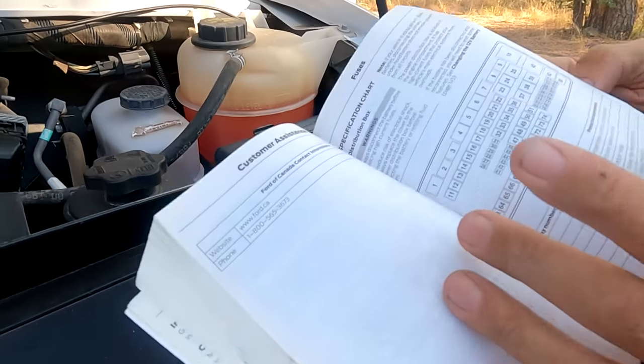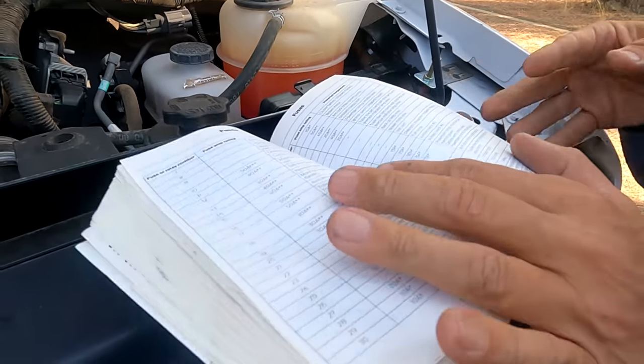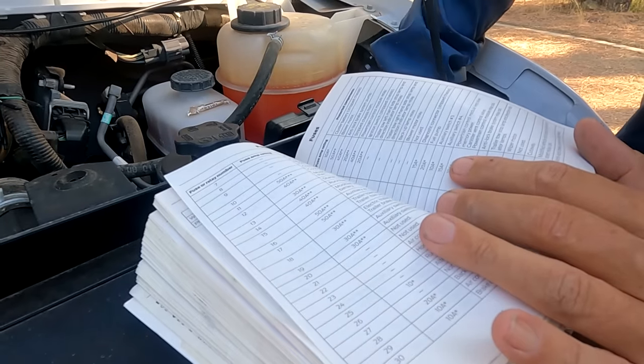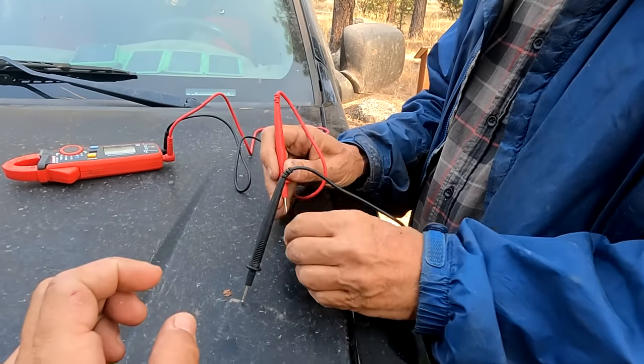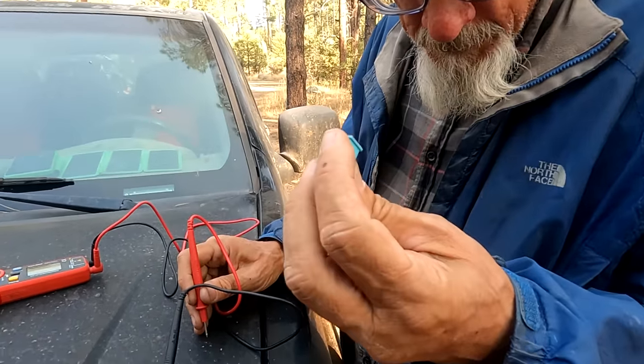He's checking the manual. We found the fuse box, so we're trying to see if something is blown. We think we found the fuse and he's checking the continuity — it's blown. It is blown? Yeah, I thought so. There's no conductivity between it.